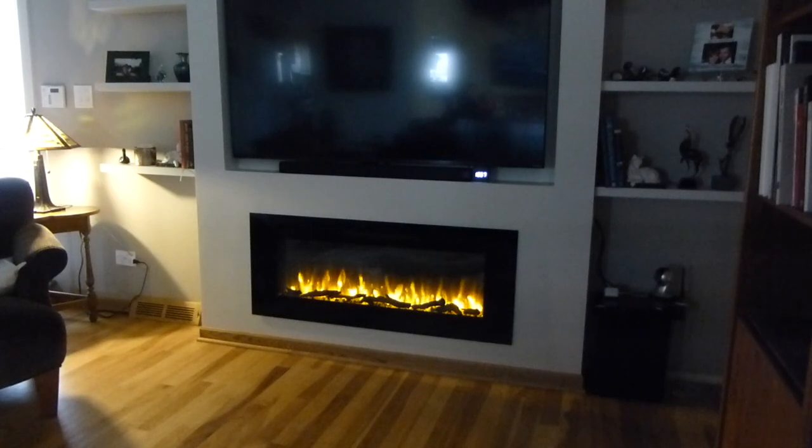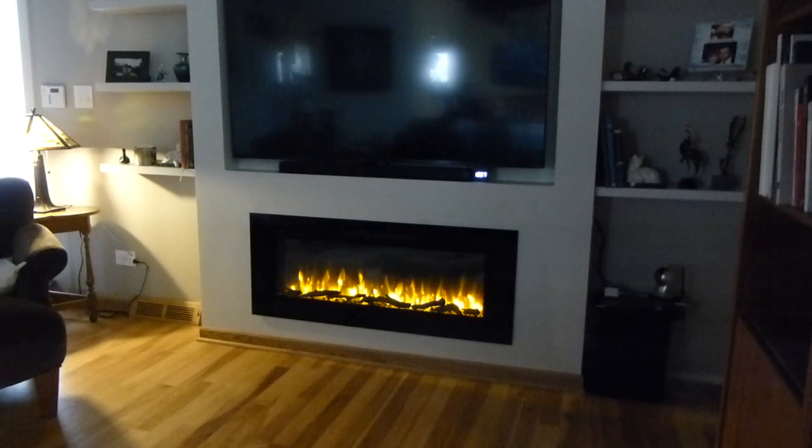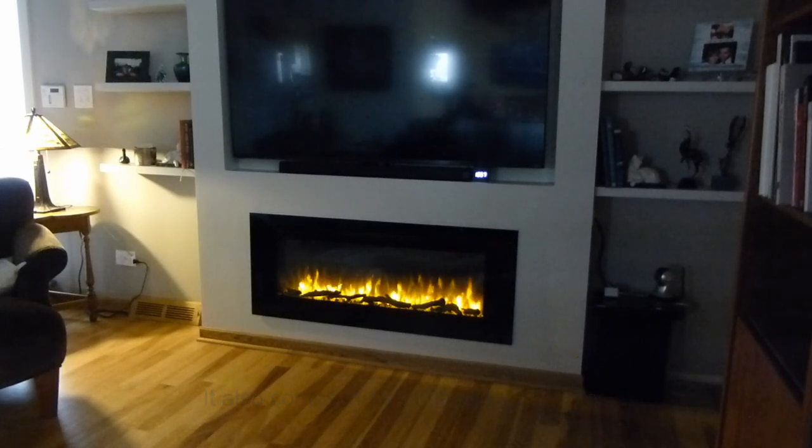All in all, we're super happy with the fireplace. We've had it about a week and my wife loves it, I love it. I think the flames look really good and it's about as close to a real fireplace as I think you could get, at a great price of $399. So if you're thinking about getting an electric fireplace — a linear style — this is the one I recommend: the Pure Flame Alice. That's my review. Get one, you'll like it.